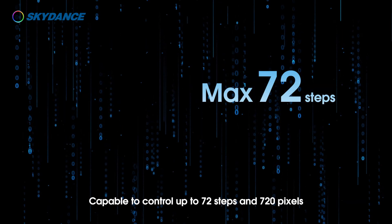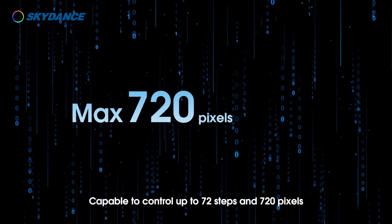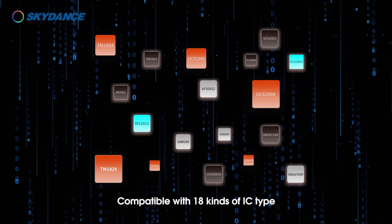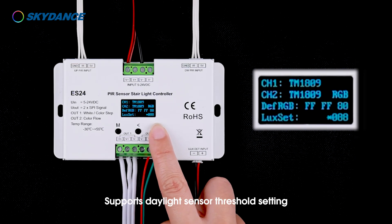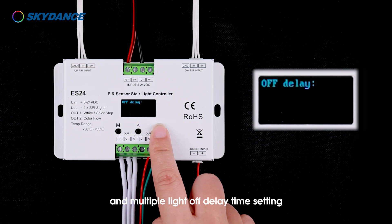The controller is capable of controlling up to 72 steps and 720 pixels, compatible with 18 kinds of IC type. Eight levels of brightness and speed are adjustable. It supports daylight sensor threshold setting and multiple light-off delay time settings.